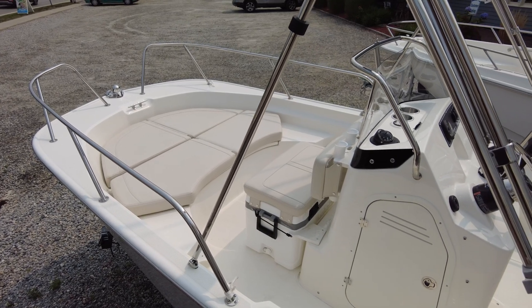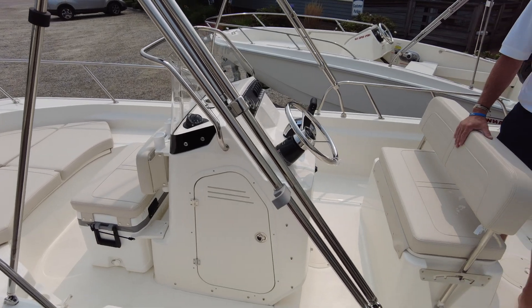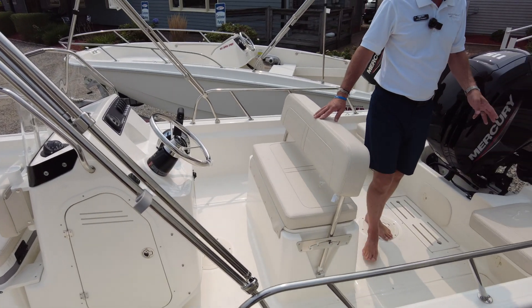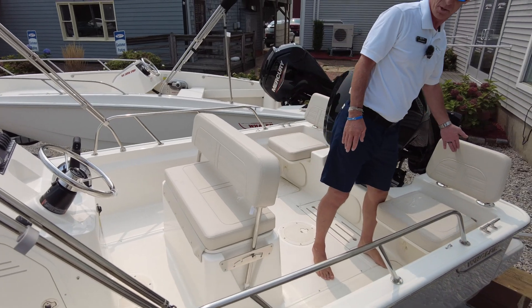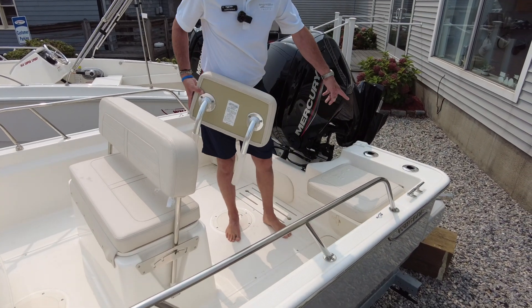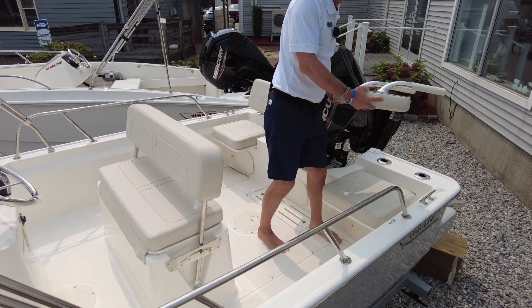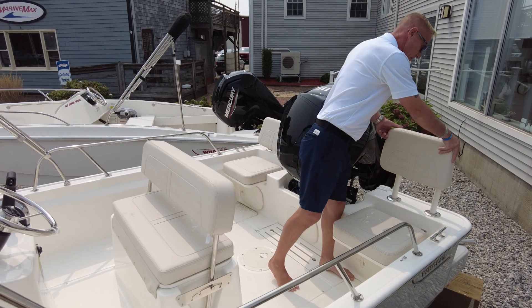It also comes on the starboard side with a small fishing tackle box. You do have a great leaning post here, center console, and one of the great features of this boat is your backrests that are included. You can pull the backrests out and you now have two rod holders on port and starboard side, and these conveniently stow underneath the helm.